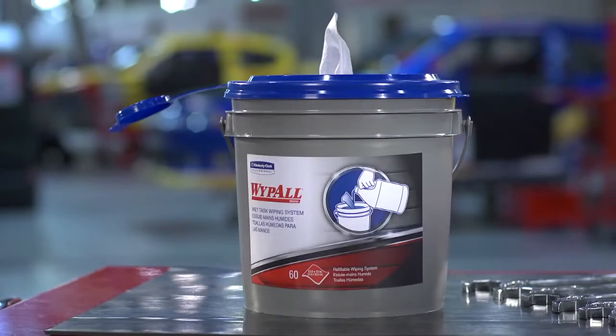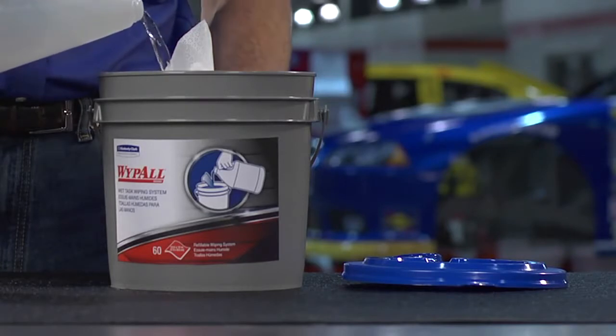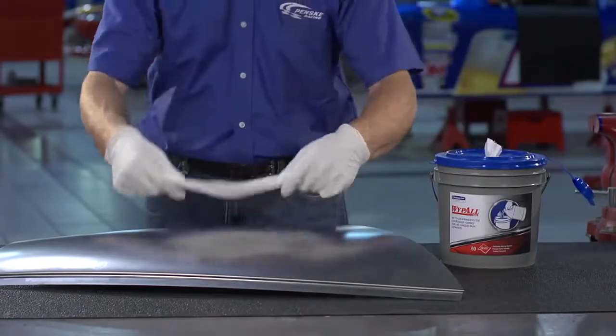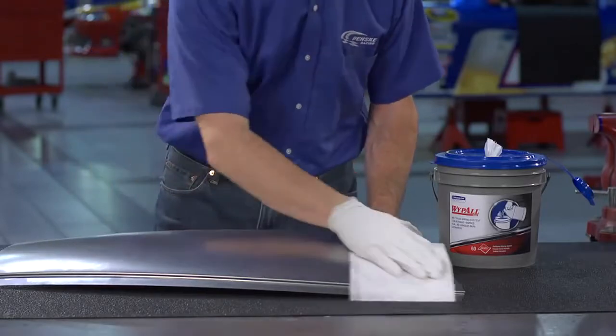The Wipe All Wet Task Wiping System from Kimberly-Clark Professional allows you to add bulk solvent or cleaning fluid to a refillable bucket of disposable wipes. One-at-a-time dispensing in a portable package gives you a spray-free, drip-free control of fluid delivery right to where you need it.